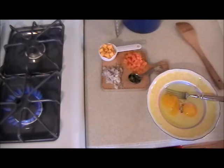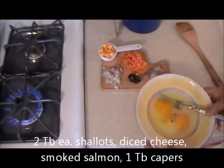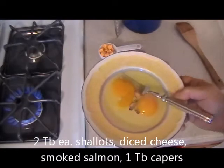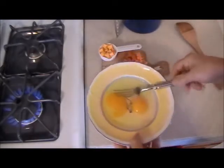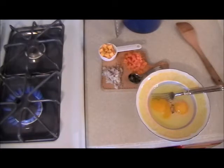I want a nice hearty omelette. I used two eggs and one egg white, just because I don't want to have so many eggs. I'm going to beat the eggs and add some ingredients to that.